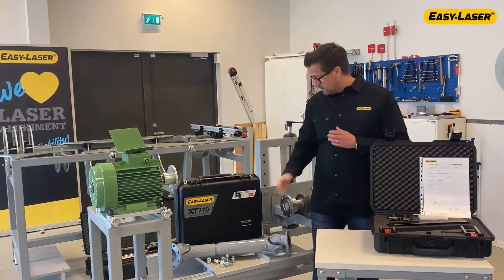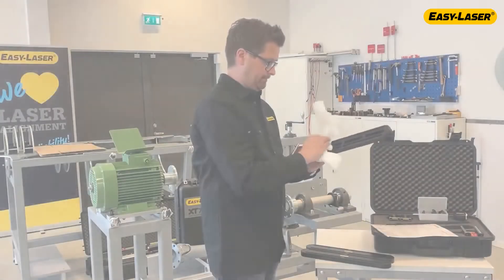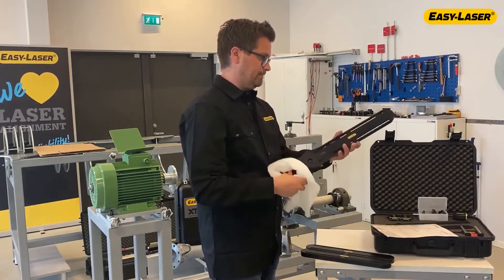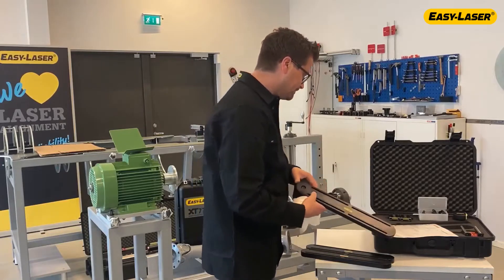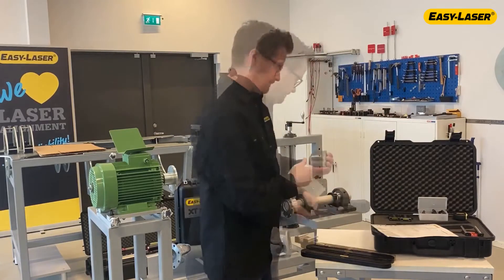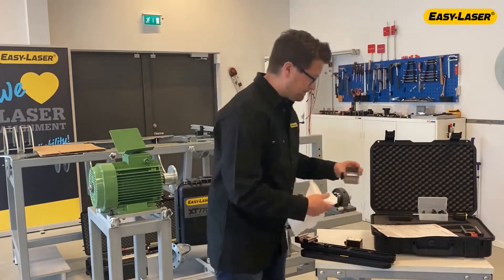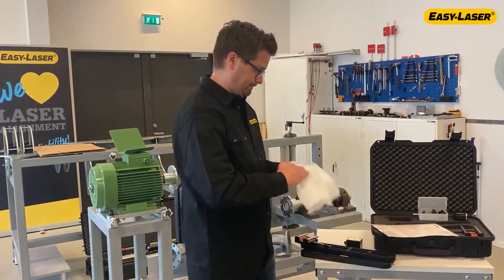As you can see, the card and shaft is removed, so let's get to work. Always start with cleaning and inspecting the set for any damage. The set contains a bracket for the movable machine and a bracket for the stationary machine. The bracket for the stationary machine consists of three precision grinded arms, two precision grinded magnetic bases and bolts for mounting these together. Make sure that the serial numbers on the magnetic bases and the arms match the numbers at the system report. They are approved and delivered as a set.